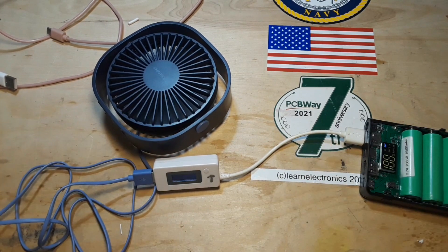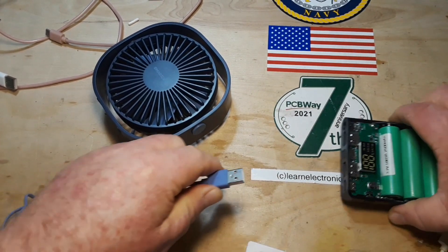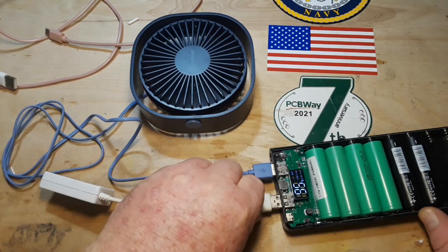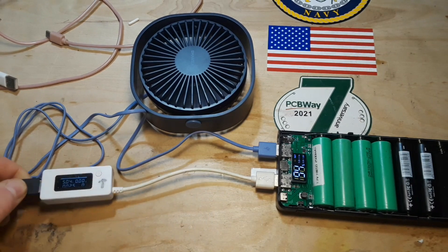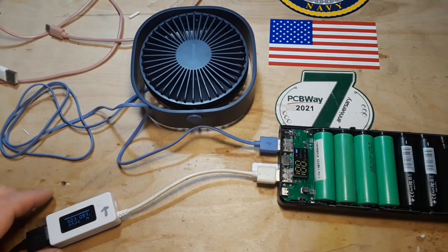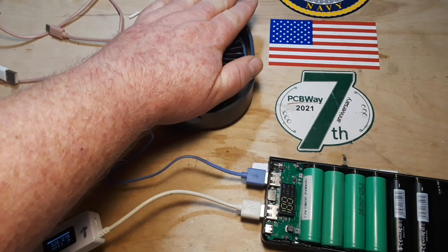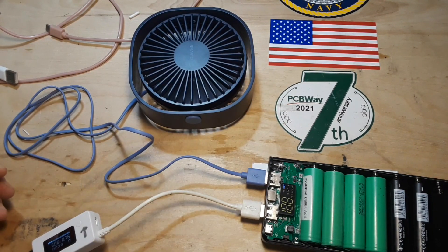We can also add other things to the equation, such as a phone. We'll plug the fan directly into one port, then plug the phone charger into the other socket. That is charging at 0.84 amps and the fan is right around an amp, so we're getting close.